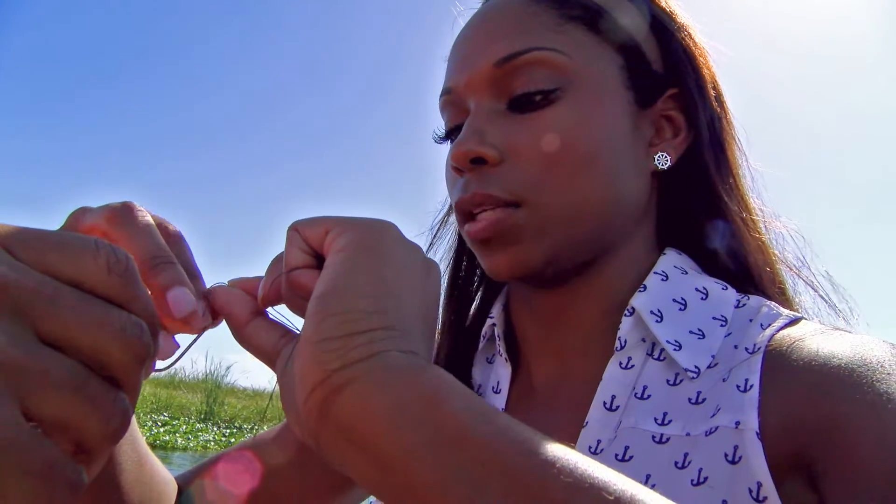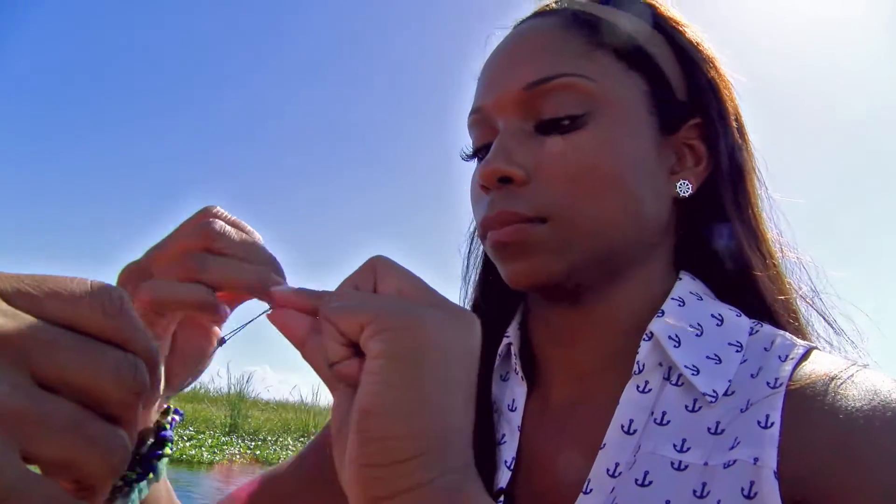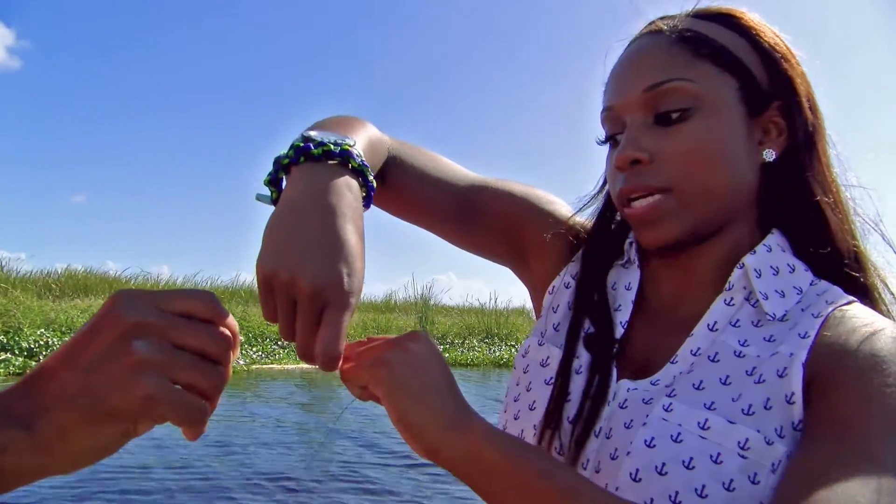This is where it gets kind of smaller. There we go. I'm going to pull down again, so now it's tight again.